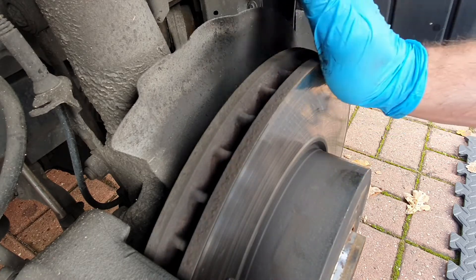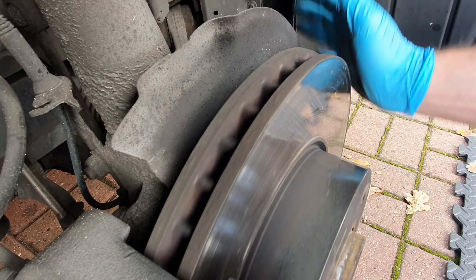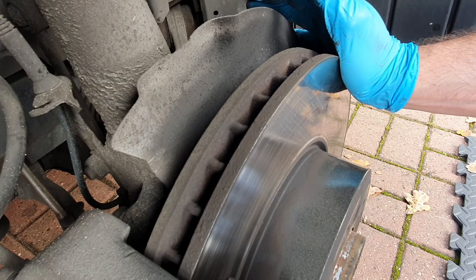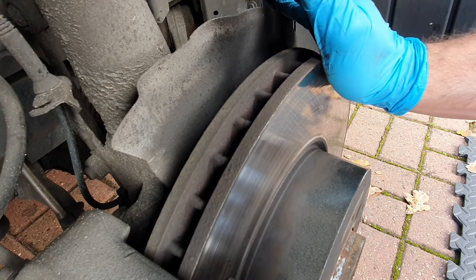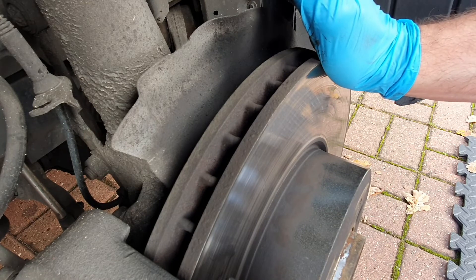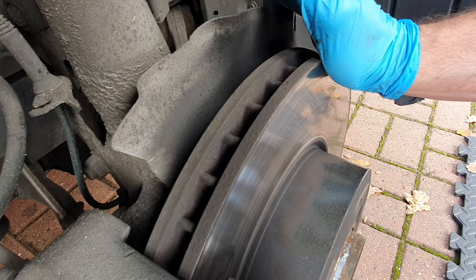If you've looked at your discs and they aren't worn below the limit, it's worth having a look at your pads as well. I'll check my pads just for the exercise, but I do recommend that whenever you change your discs, you change your pads at the same time.